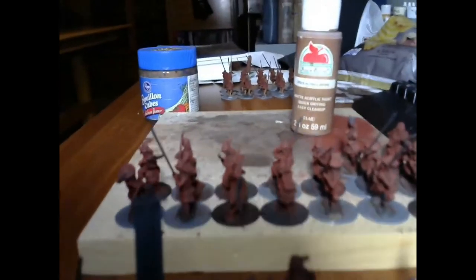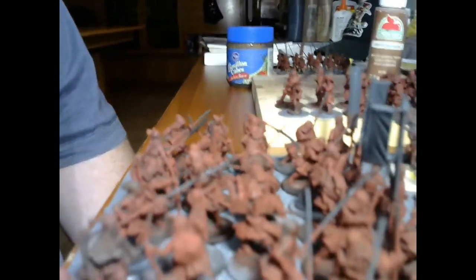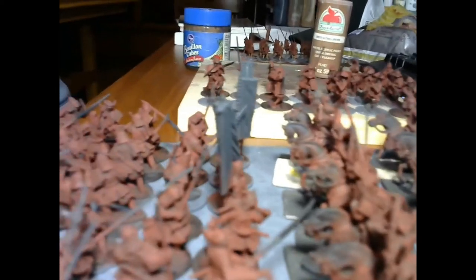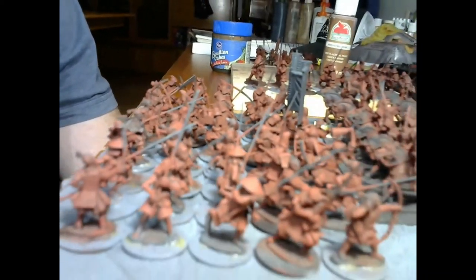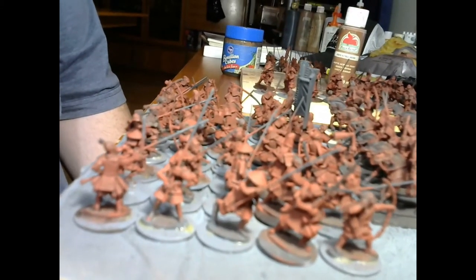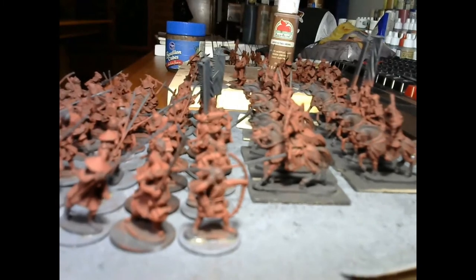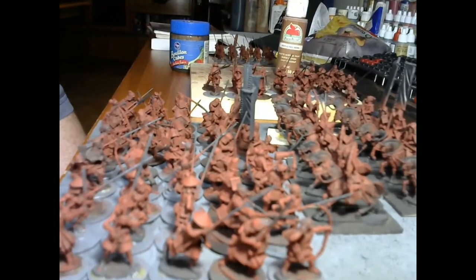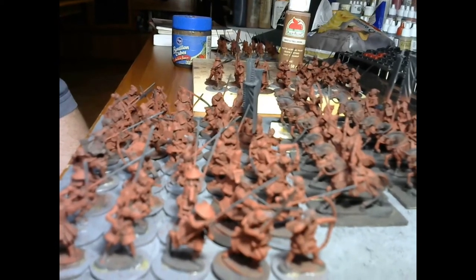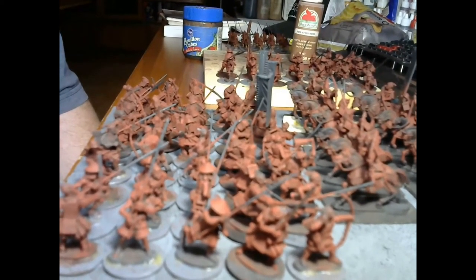From here I'll be doing highlighting on these miniatures, painting the skin, and then going back to do all the details. That's where I'm at. I'll also be working on the shikaru — not the samurai. I'll continue to do updates, take it easy.